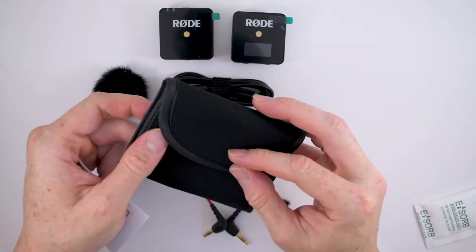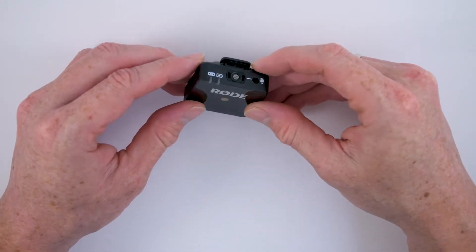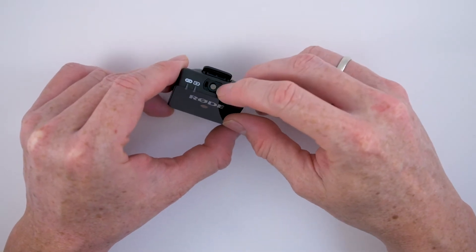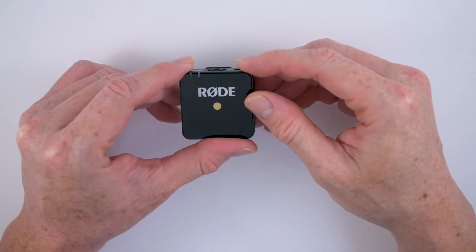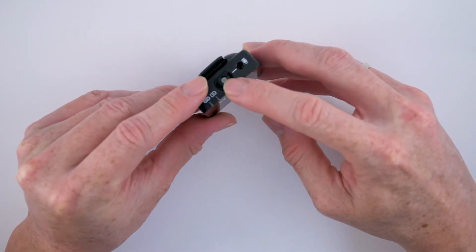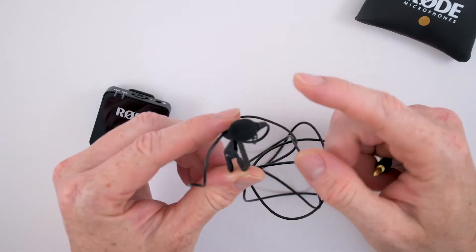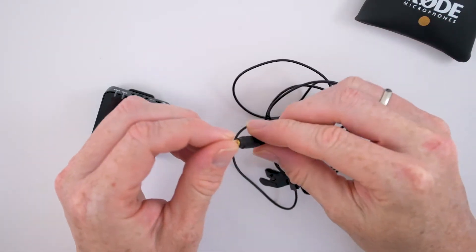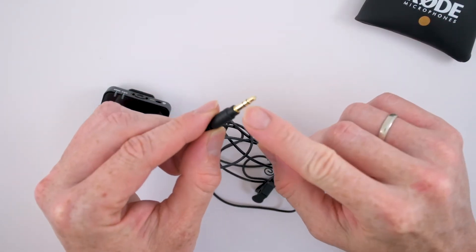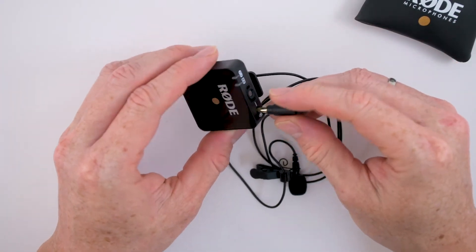One of the reasons why this wireless mic is the best audio solution for your audio setup is because it is a super compact piece of equipment. You can easily use it as both a clip-and-go mic due to the built-in lavalier microphone in the transmitter, or as a belt-pack lavalier by connecting a 3.5mm standard wire lavalier microphone into the 3.5mm input in the transmitter itself.